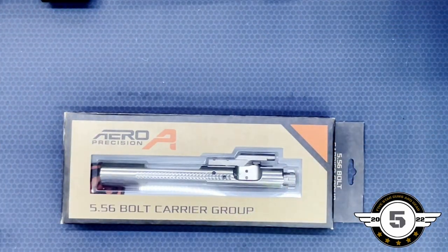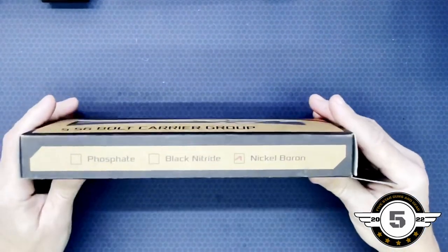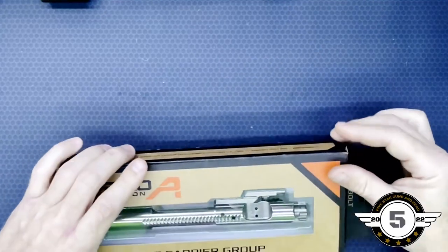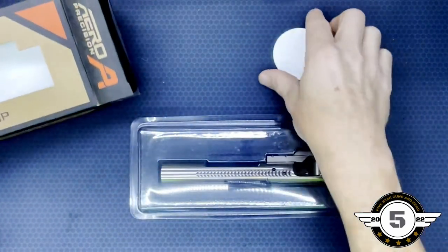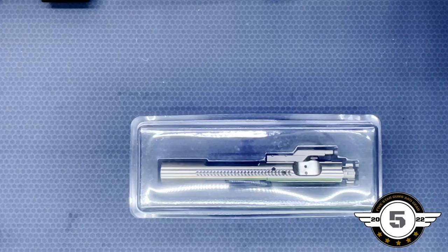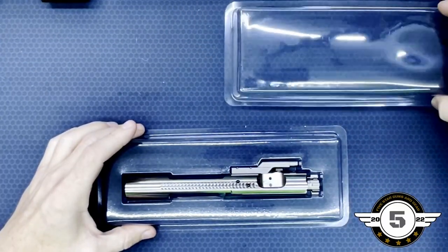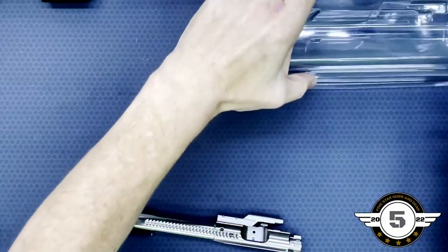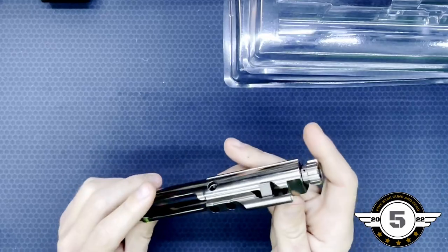Now for a closer look at the Aero Precision 5.56 bolt carrier group that we purchased. We'll go ahead and unbox it. This particular one is the nickel boron — you can get the phosphate and black nitride as well. Go ahead and open it up, let's see what's in the box. There's a nice little Aero Precision sticker. It's boxed well, and this is their upgraded nickel boron bolt carrier group.